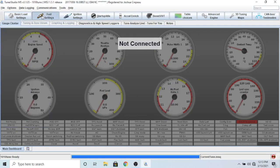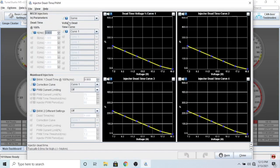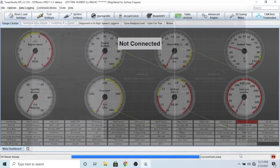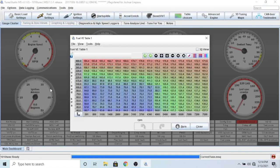Let's go to fuel settings - open the injector dead time. You're going to leave them all the same because your injectors are all the same. For me I'm using 0.9 milliseconds - most of them are around 0.75 to 0.9, so I just left it there. The tune-for-you feature kind of helps with that as well. We don't really need the other options here, so we're going to come down to the fuel VE table 1.